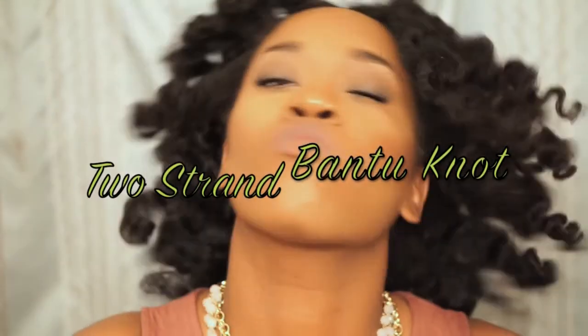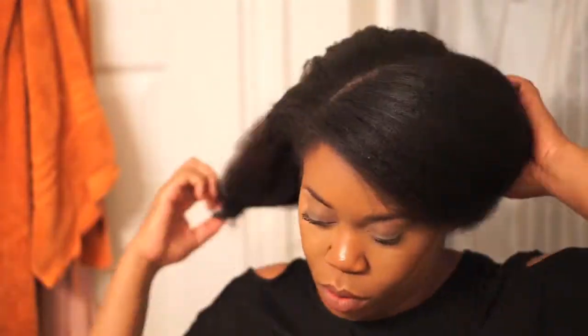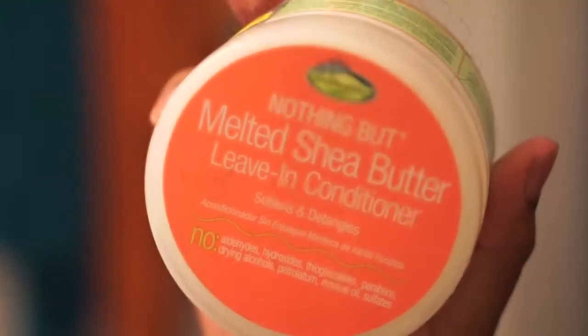Hey guys, if you want to see how I achieved this well-defined bouncy bantu knot-out, stay tuned. Prior to recording this video I did blow-dry my hair and I've been wearing it blow-dried ever since.